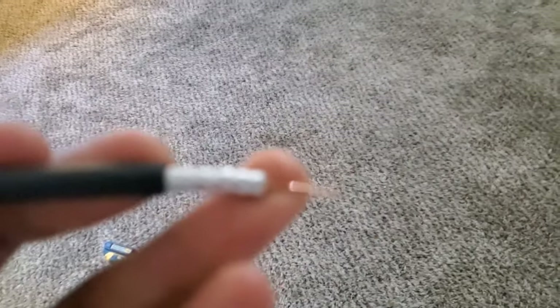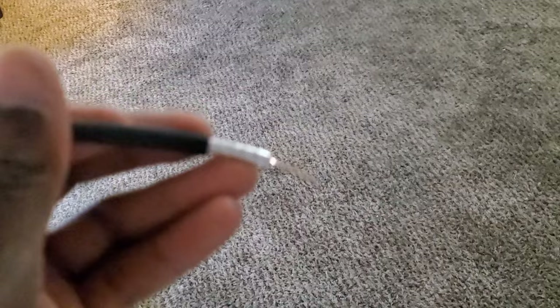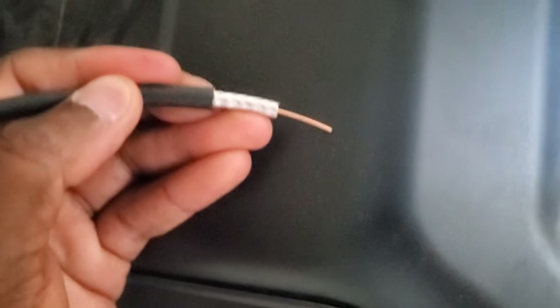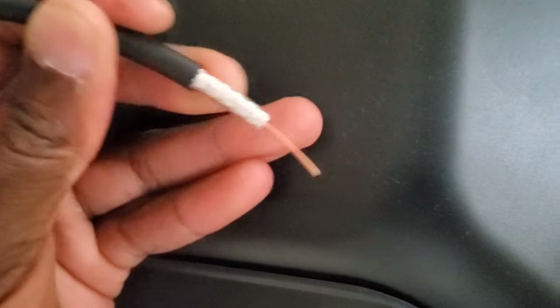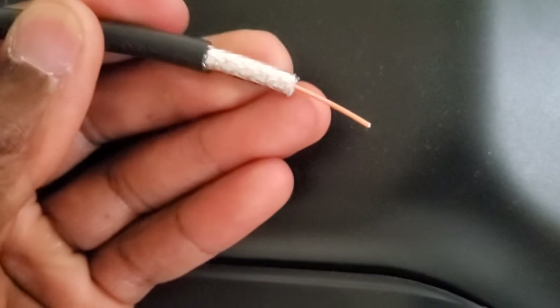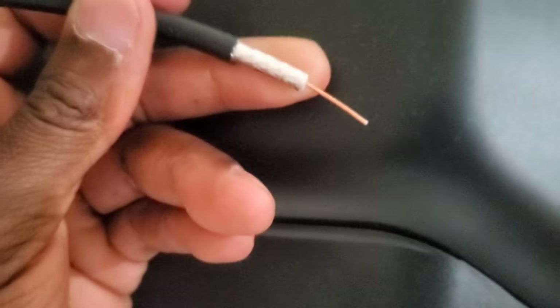So what I did to the end of this — I'll leave that side intact, that screws on. And then this other side, I took a pocket knife and stripped off about three inches of insulation. Then about an inch and a half further, I stripped it even more where I had the copper exposed. Prep it like that and I'm going to show you what to do next.